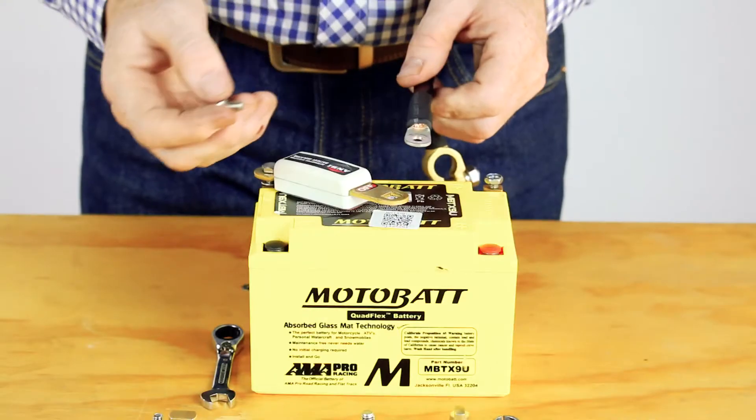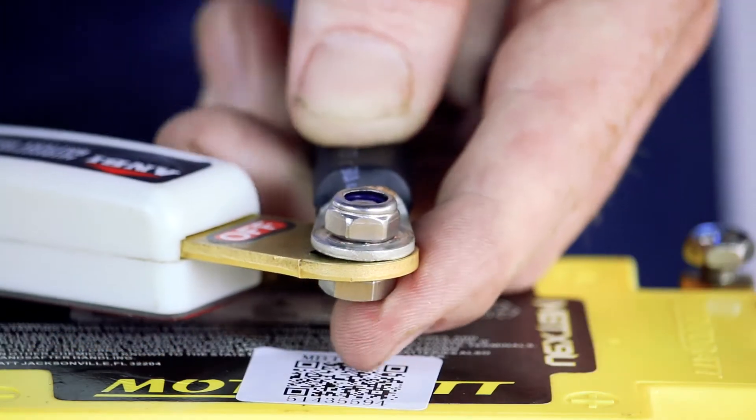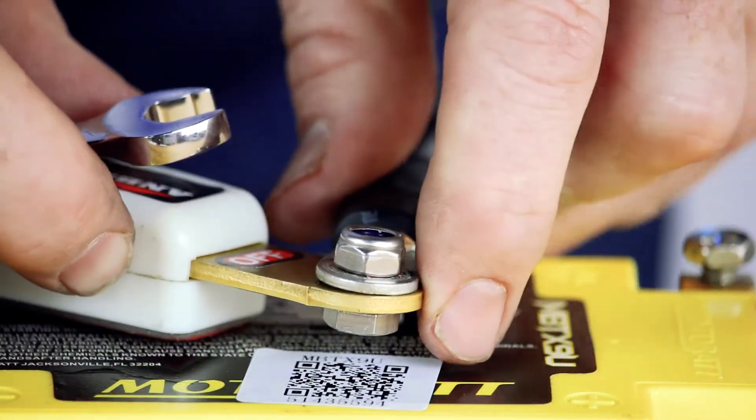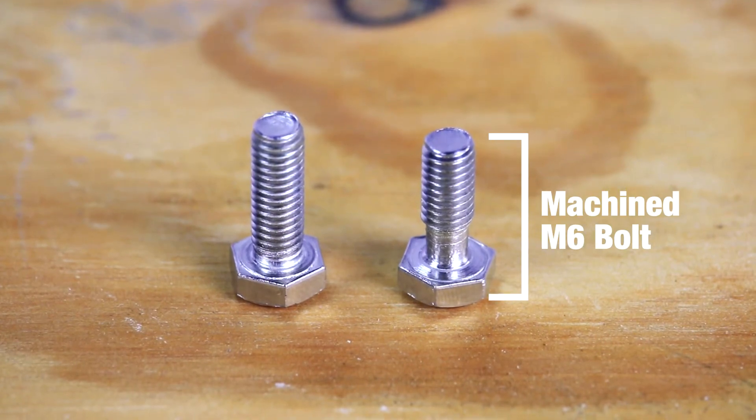Step four: using the M6 bolt with the blank shank and the 3mm M6 washer, screw the fixed panel into the negative terminal. It's important to make sure you use the specially machined M6 bolt provided.